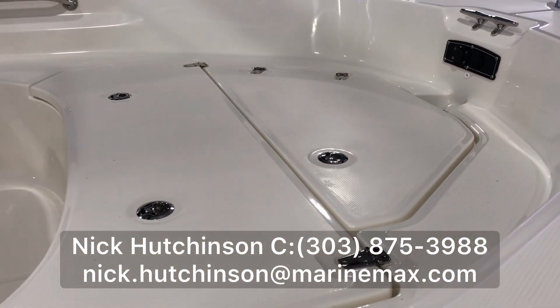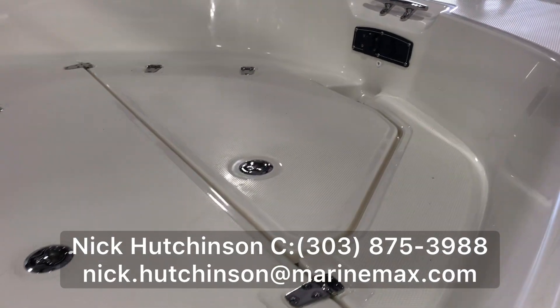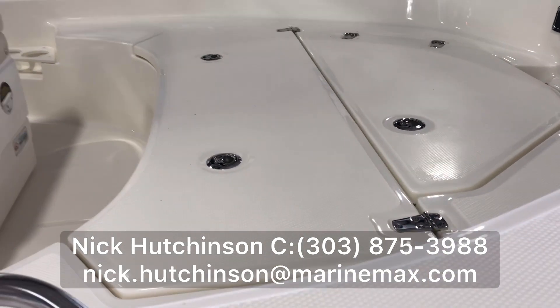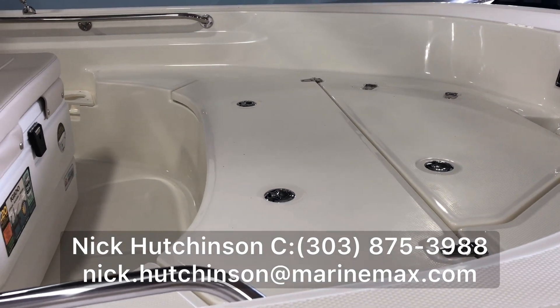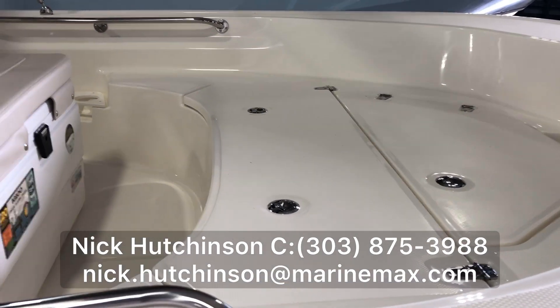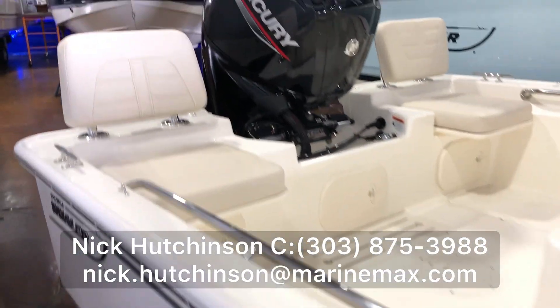On the bow we've got two storage compartments. The first one in the front is for an anchor. The rearward one can be used as a dry locker — it seals completely dry — or use it as your fish locker since it's fully insulated, just like the rest of the hull which is all pressure foam.